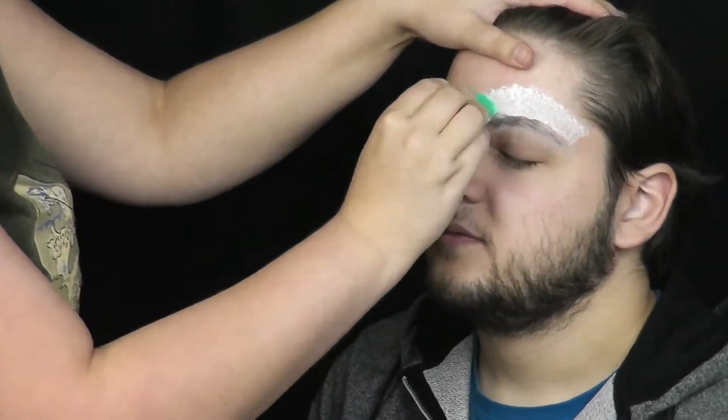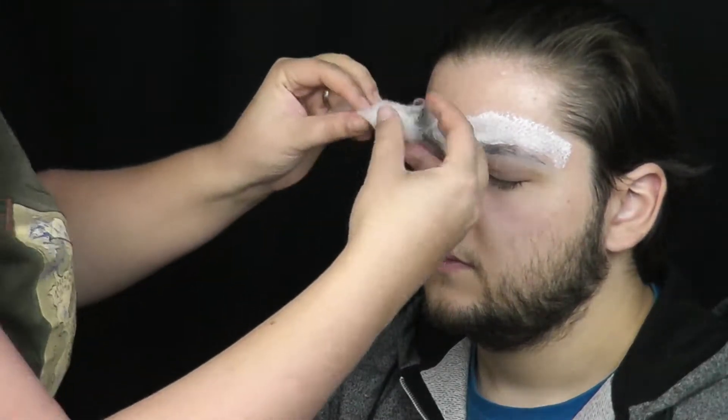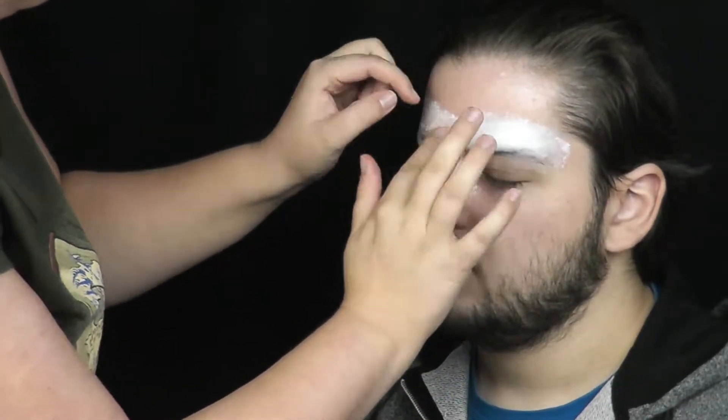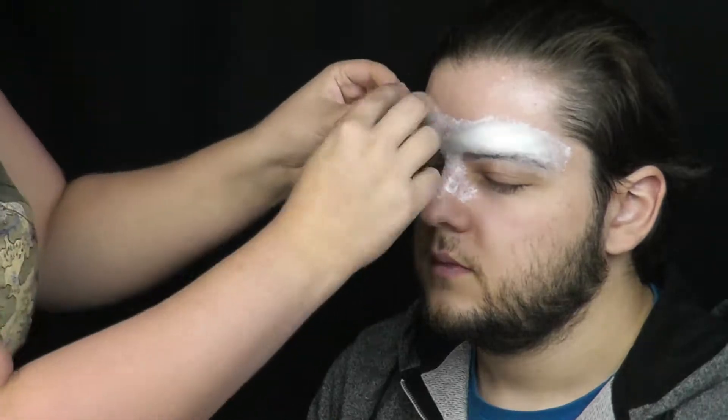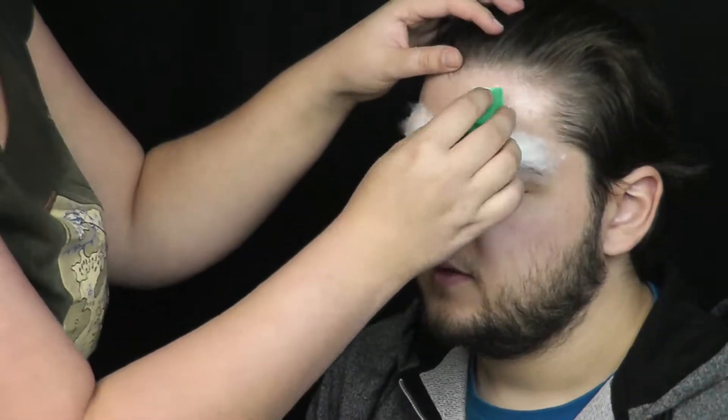Těsně nad obočí začnu houbičkou nanášet tekutý latex, do kterého nalepím kousek vaty, a znovu pokryji vrstvou latexu. Snažím se jeho obočí a nadočnicový oblouk zvýraznit a zmohutnit. Navíc mu chci dodat naštvanější a agresivnější výraz. Postupně buduji vrstvu po vrstvě, dokud nejsem spokojená s hmotou.